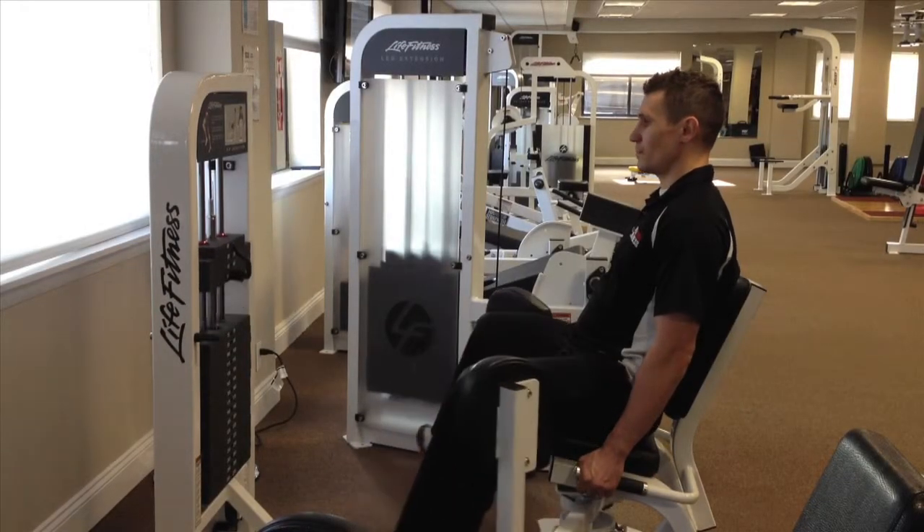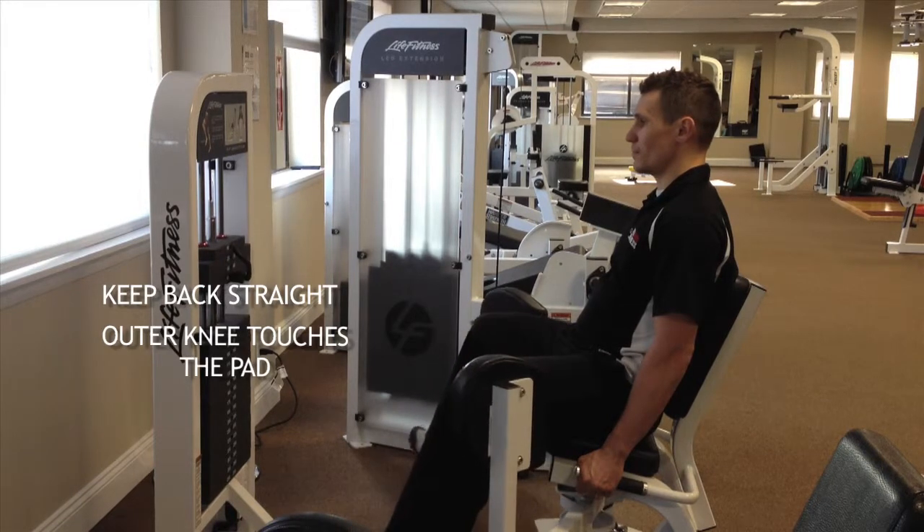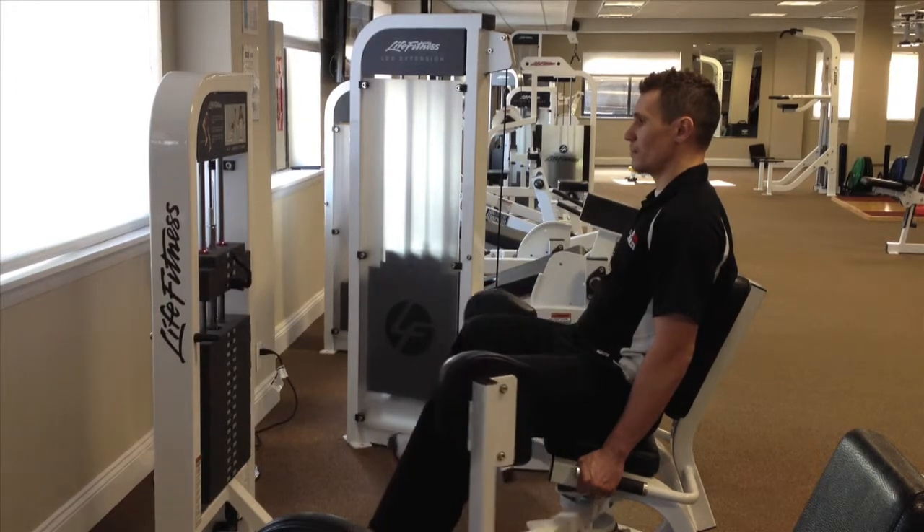Abduction. Sit on the seat with your back straight. Your outer knee touches the pad. Bring your legs together to begin the exercise, then open your legs. Bring your legs together to return to starting position and repeat.